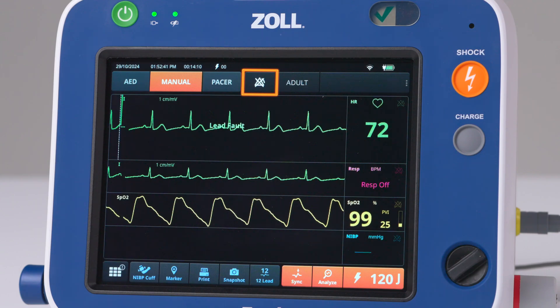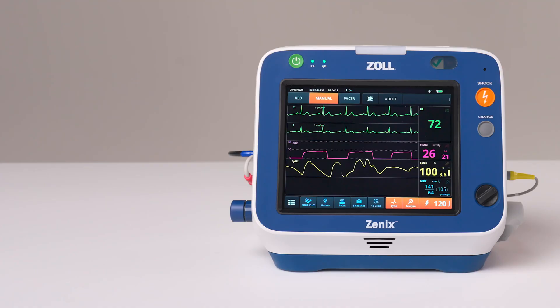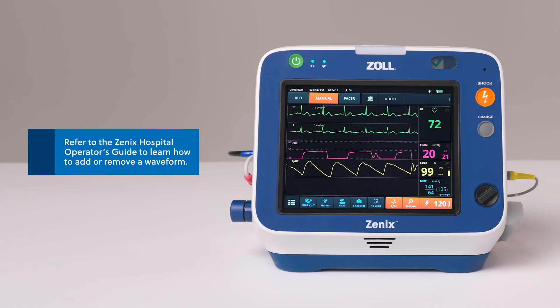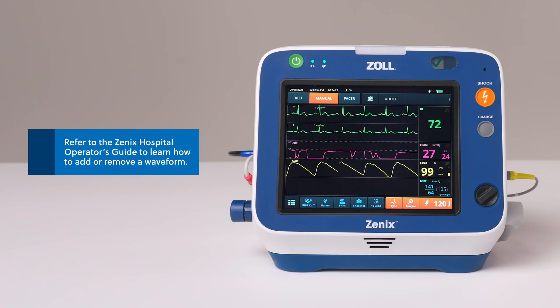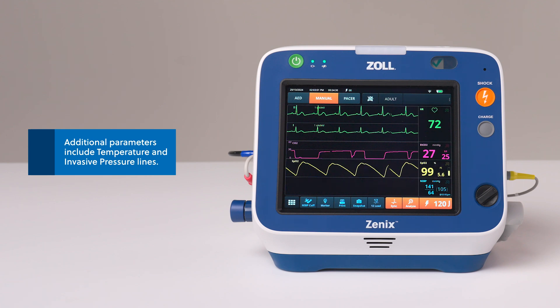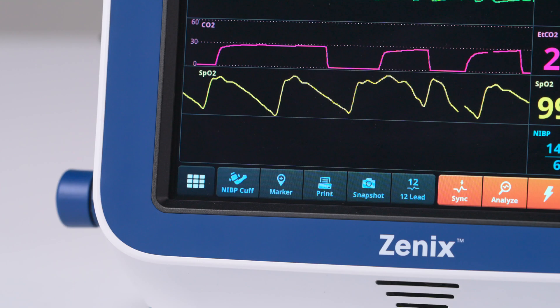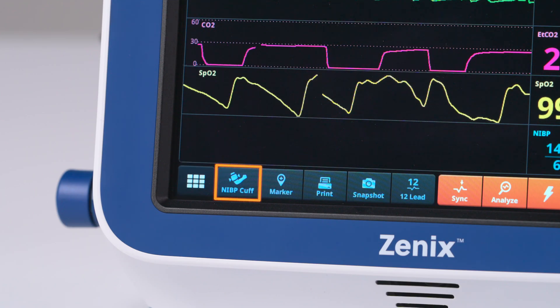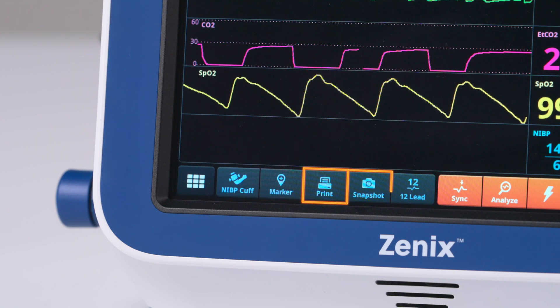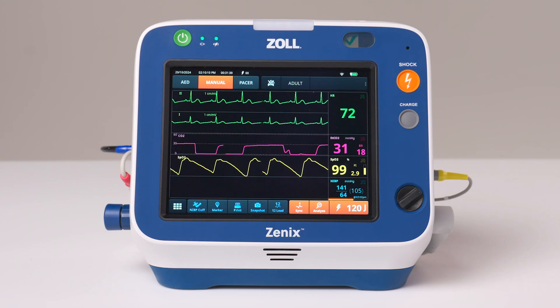The alarm key enables or disables patient alarms or can be used to make alarm setting changes. You can display up to four color waveforms on Xenix. The first waveform at the top of the display window is always an ECG waveform. Numeric data can be displayed for the following parameters: heart rate, SpO2, ETCO2, breath rate, and blood pressure. The action bar contains operator keys to access Xenix functions. You may see keys for menu, NIBP cuff, marker, print, snapshot, 12-lead, sync, and analyze. The action bar also displays the current energy selection.